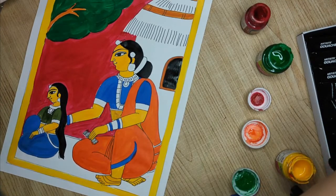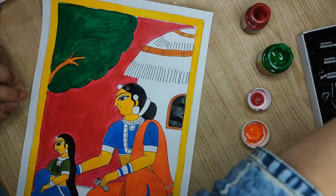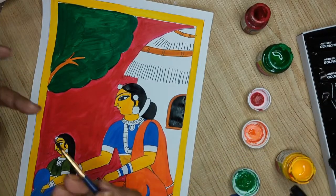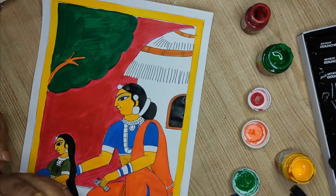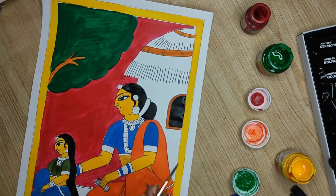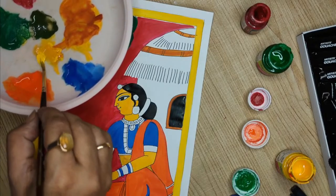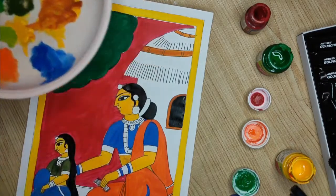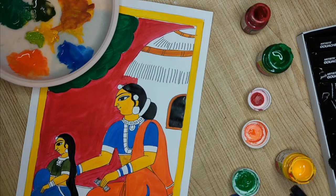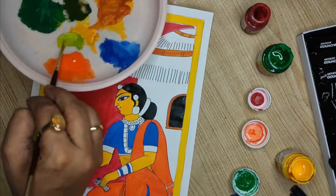For detailing, you can use a pointed thinner brush. You can also use pens — there are many colorful pens for line work. I am taking yellow and adding just a very little green to make a lighter color, then adding a little white to get it even lighter. Black and white are added to get the tone. Now we will be starting with the tree.